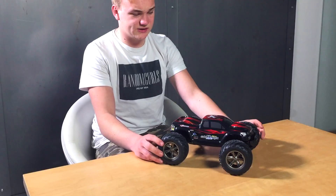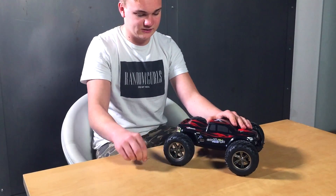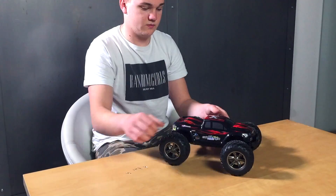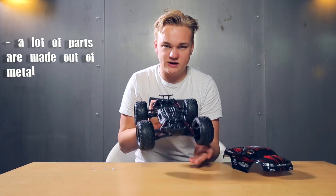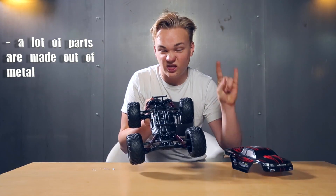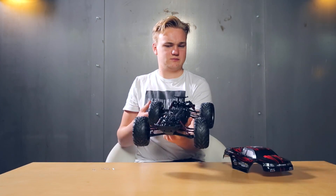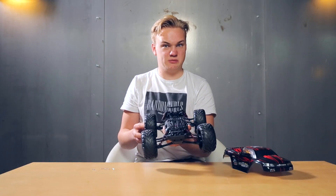This model is really tough. When you take off the plastic cover you can see that a lot of parts are made of metal. Looks a bit maybe like the Batmobile.